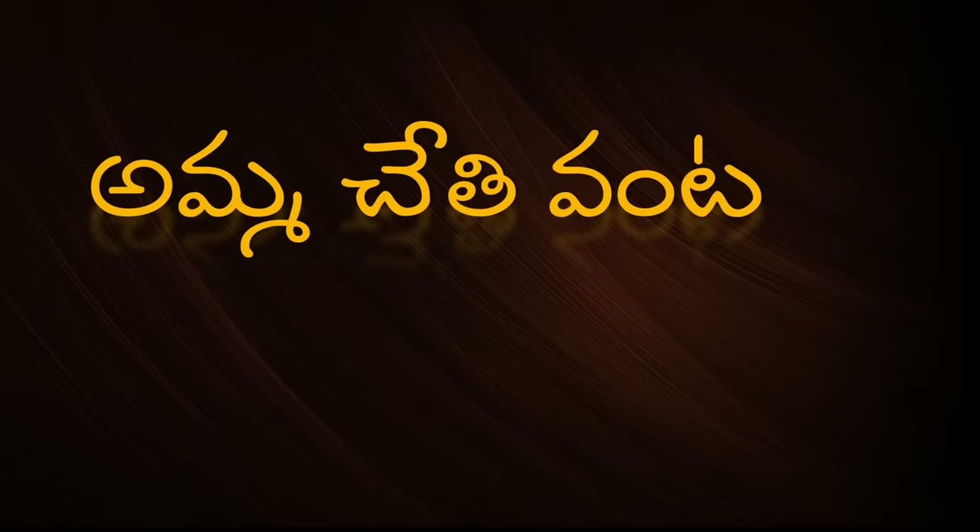Hi, my name is Nenumi Bhargavi, welcome back to Ammuchethi Vanta. In this video, I will show you a tasty starter recipe — Manchuria.